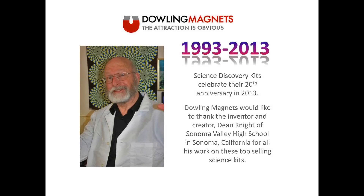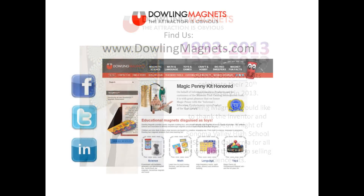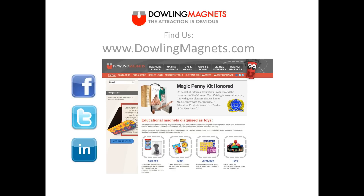The Science Discovery Kits will celebrate their 20th anniversary in 2013. Dowling Magnets would like to thank the inventor and creator, Dean Knight of Sonoma Valley High School in Sonoma, California, for all his work on these top-selling science kits. Follow us on Twitter at DowlingMagnets, like us on Facebook.com/DowlingMagnets, and for more product information, please visit DowlingMagnets.com.